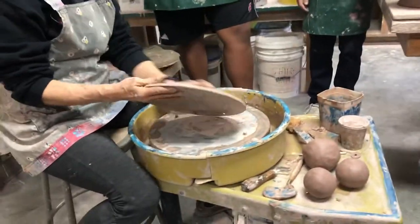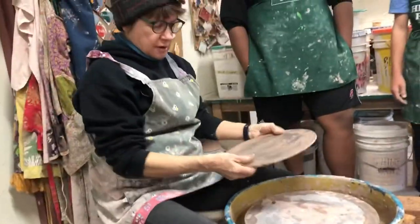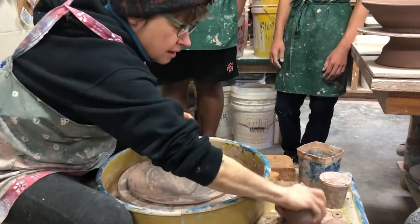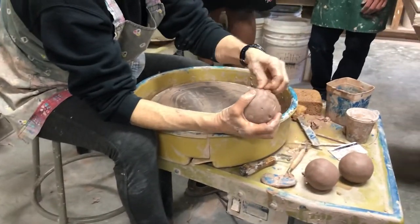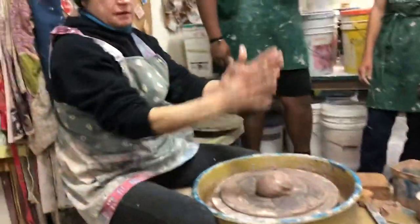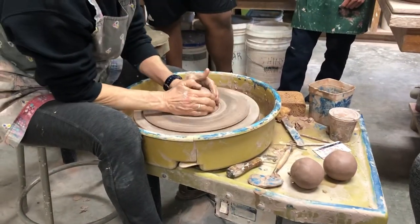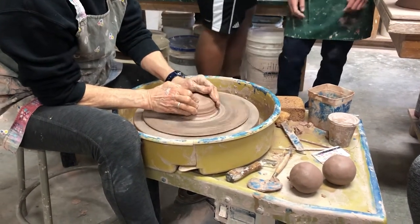All right, so now the foot. If I just did a tall skinny tube, what's wrong with that picture? It won't hold the pot — it wouldn't support it. It would hold the pot up, but it'd be real easy to knock over. Like if I just made a tube for that thing to stand on, it'd be risky in my house — somebody would knock it over.